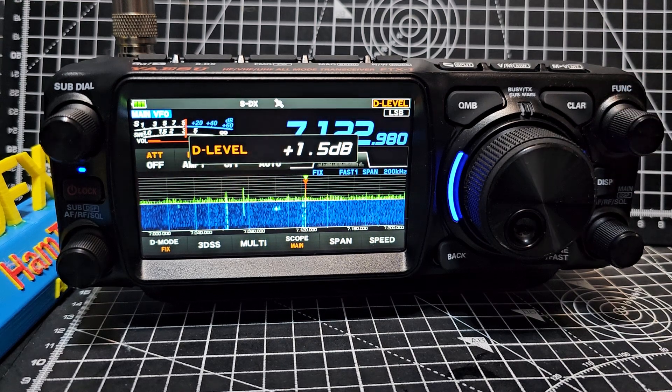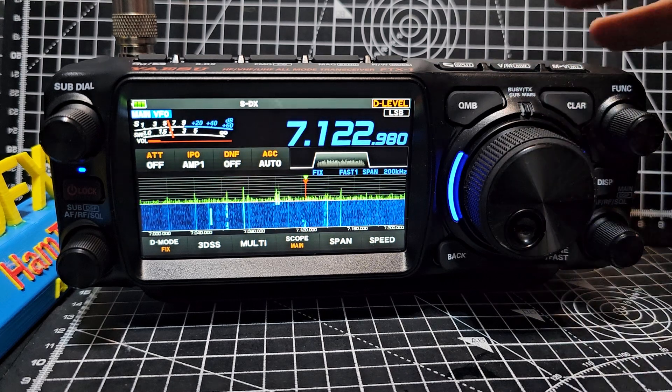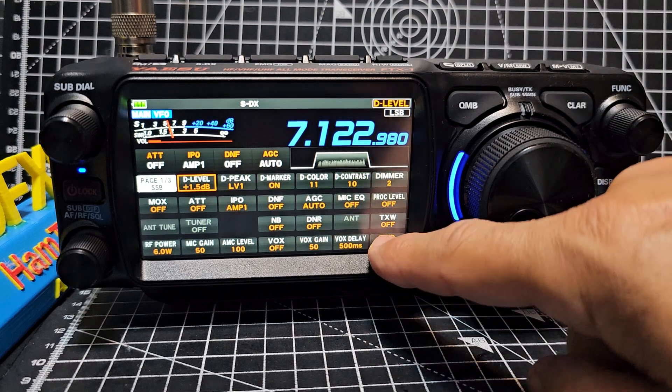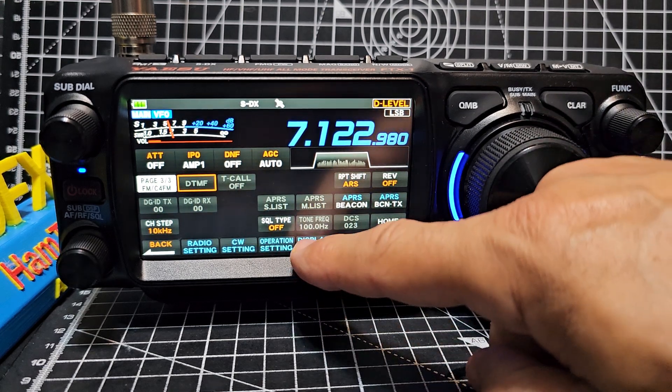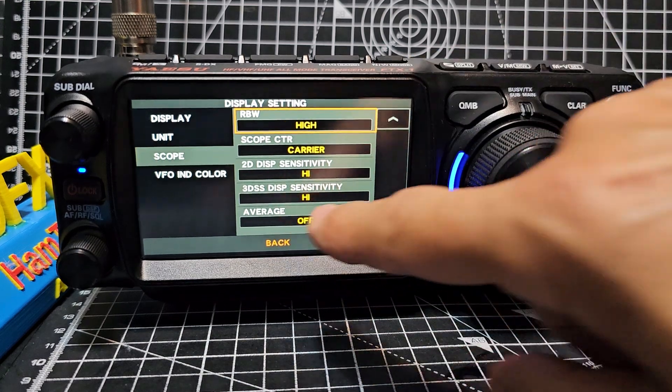So let's set it about there. Then we're going to turn on averaging and select the middle setting. Now, you cannot do this on the 710 unless you use the SCU LAN software. So let's do it. We're going to press and hold function, go forward until we see display setting, tap display setting and select scope — and look, averaging.